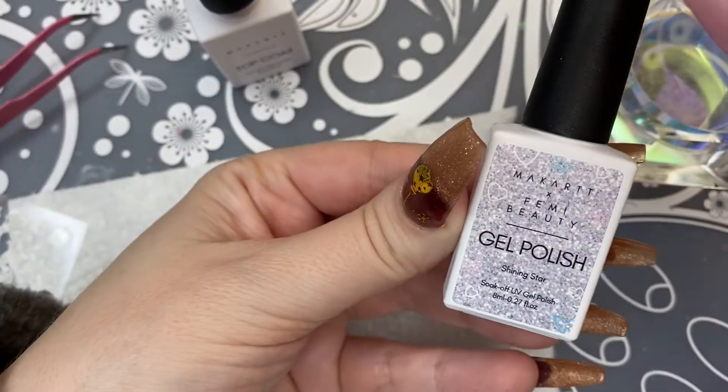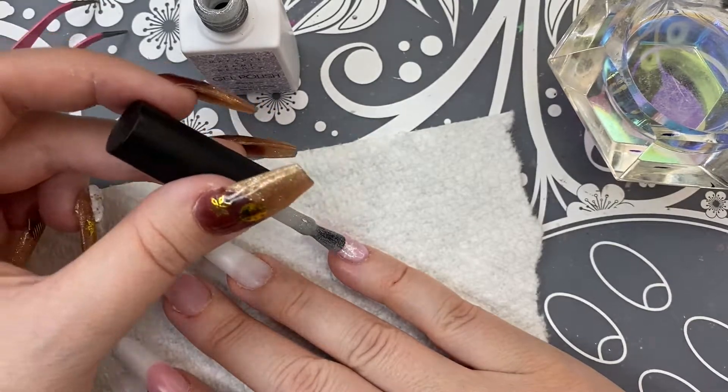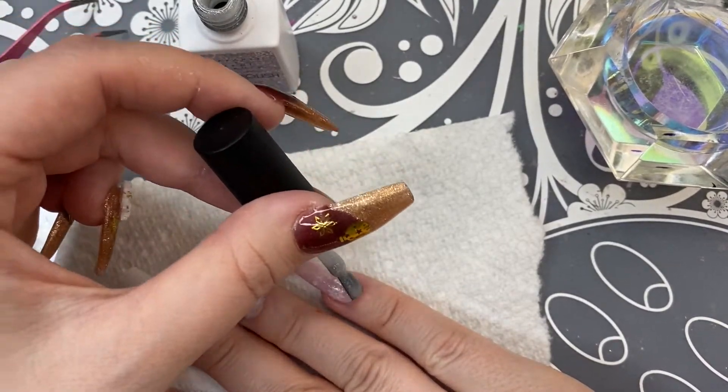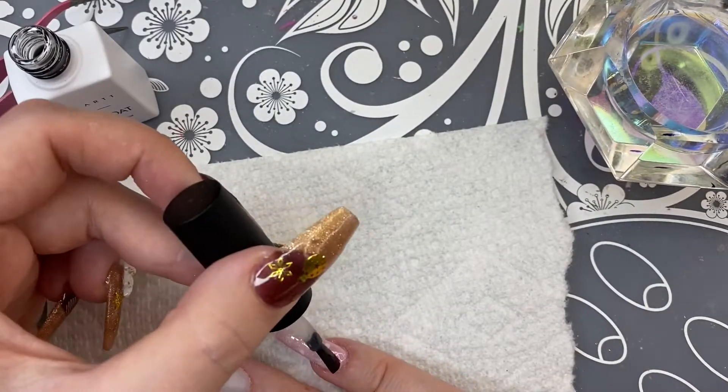I didn't get the polishes in this launch, but I'm using this color Shining Star from the McCarts and Femi Beauty collaboration. I thought this looked absolutely perfect — it's a really pretty silvery color and it just really brought out the elegance of the pink.